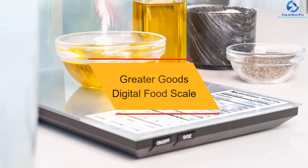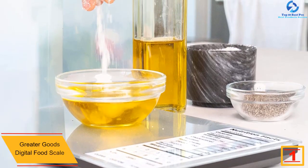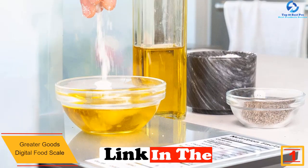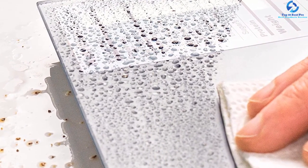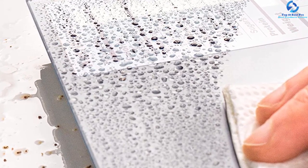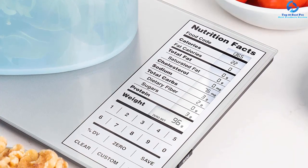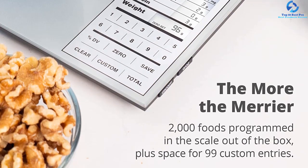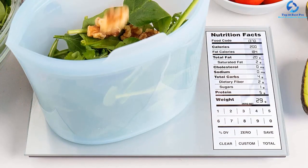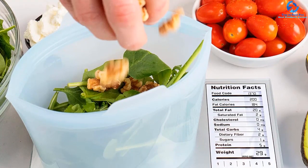And finally, at number one we have the Greater Goods Digital Food Scale. This is an ideal food scale to acquire in 2022, offering precise measurement of ingredient weights. Made with top quality stainless steel, it also features hygienic touch-sensitive buttons for higher precision, four precision weighing accuracy sensors for effective and accurate measurements, and unique features like scratch-resistant and non-slip feet for durability.